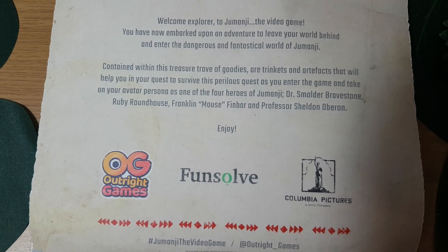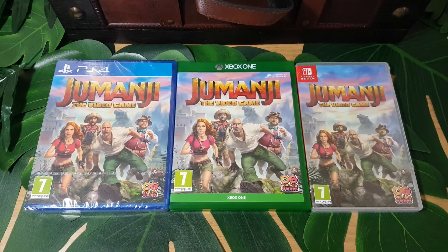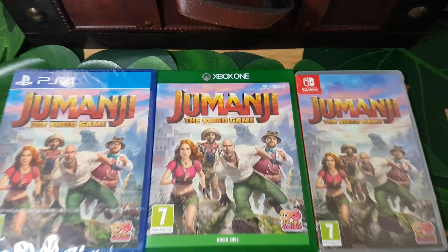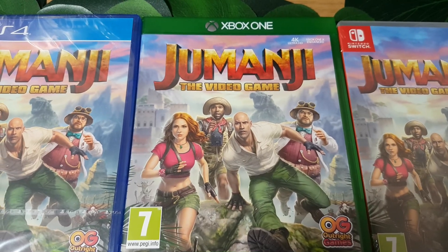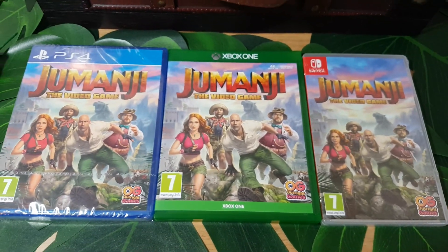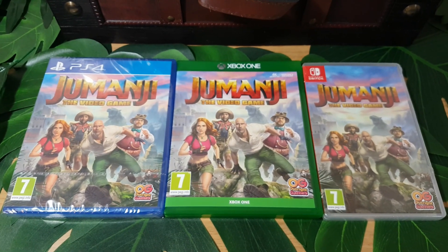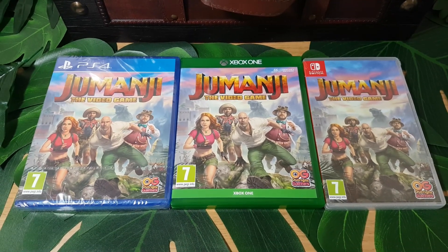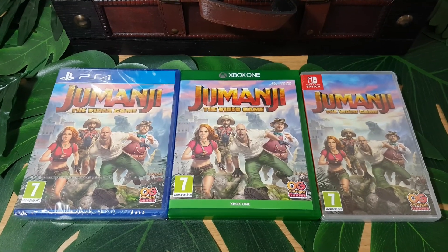You take on your avatar persona as one of the four heroes of Jumanji — Dr. Smolder Bravestone, Ruby Roundhouse, Franklin Mouse Finbar, and Professor Shelley Oberyn. And last but certainly not least, the final thing we need to unbox is of course the game itself. We have Jumanji the Video Game featuring cool artwork showcasing the four protagonists, a PEGI 7 rating, and the OutRight Games logo. The PS4 and Nintendo Switch versions are sealed because I'm actually going to be giving away both of these in a separate giveaway on my Facebook page — so click the link in the description for more information.